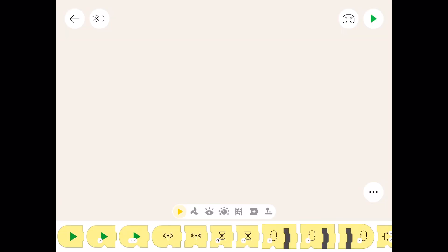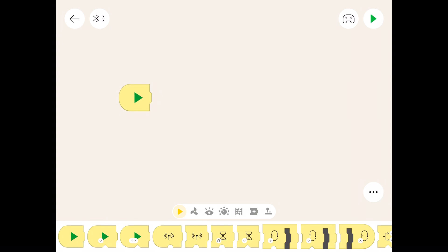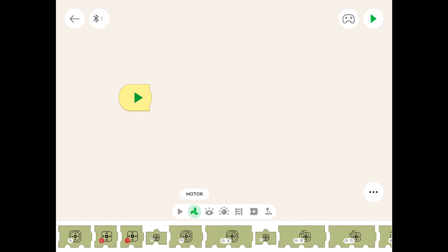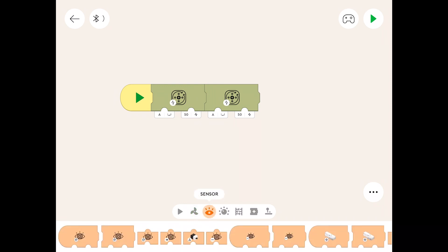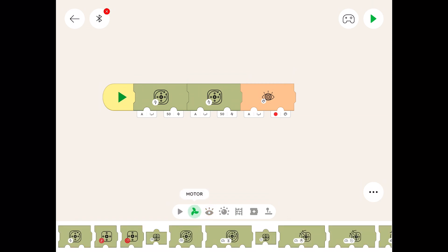We start with the green start button. We're going to need a motor symbol for each loco, so we need two. Let's bring up the first one — the yellow one, which will be for the blue loco. Then we're going to need a color sensor symbol. We're only going to use the color sensor in the yellow loco; we don't need it in the blue one. This code is going to control both trains. Now we need a stop.